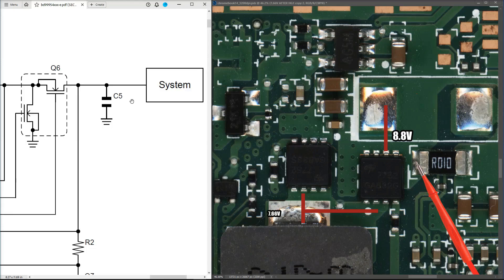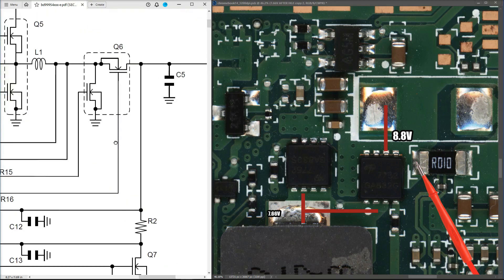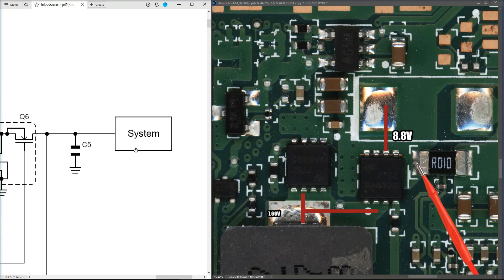So we've got 8.8 volts coming out of our battery management IC circuit and being presented to the system. I'm not 100% sure if that is correct — I know some systems regulate down to around 8 volts but I haven't seen that on Windows-based devices, and I don't deal with many of these Chromebooks. That said, that's where we are: 8.8 volts presented to the system, and the next step is to check if that's present at the secondary circuits and if they are working.